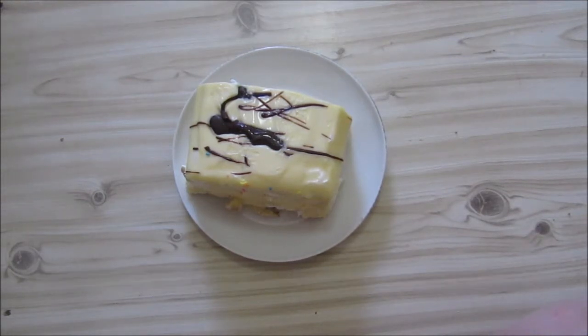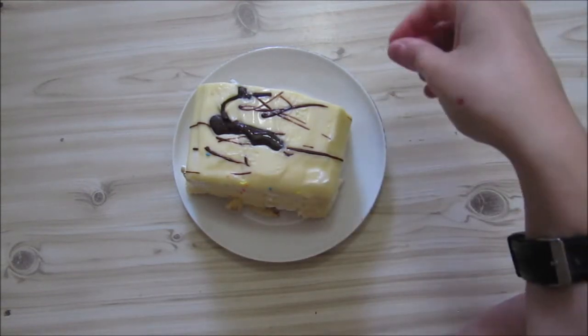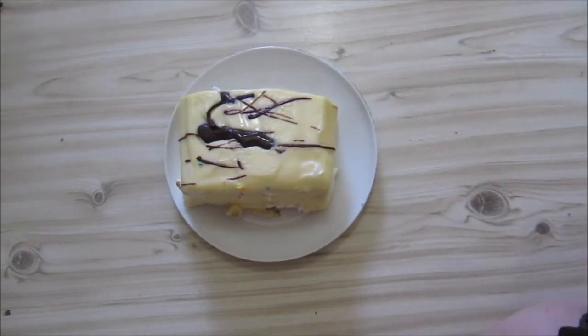Today I'm bringing you, from the same shop where I had the Black Forest interpretation, a condensed milk slice.